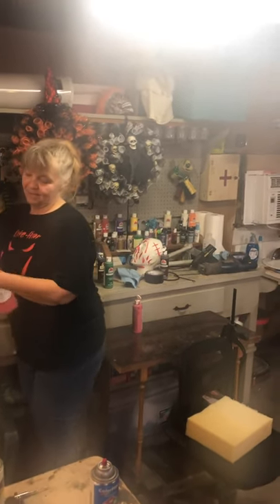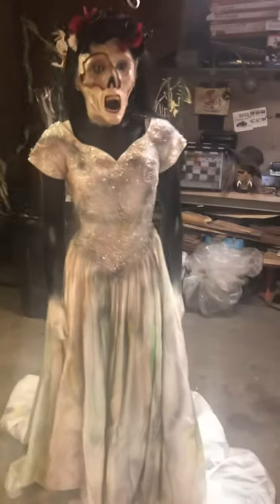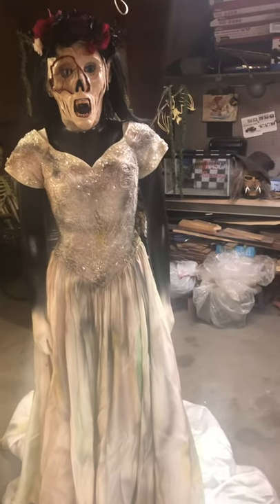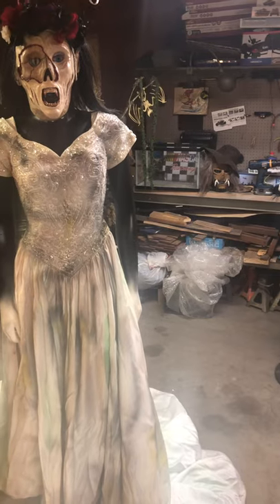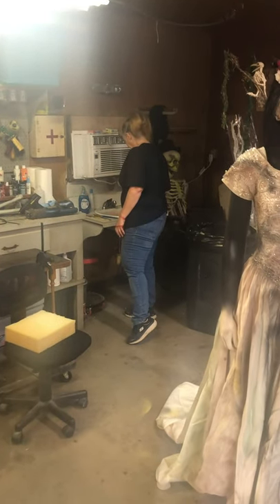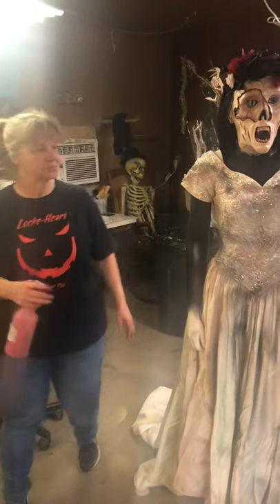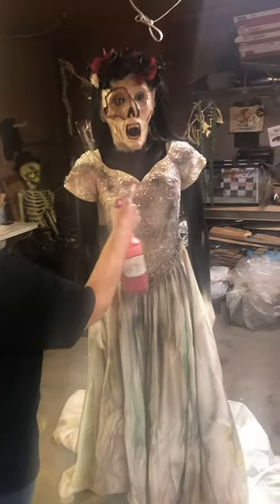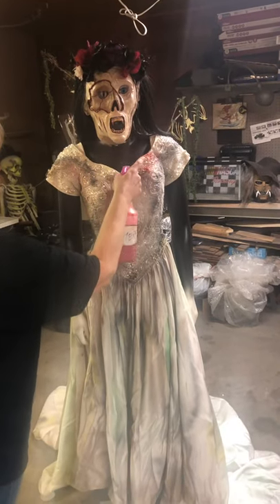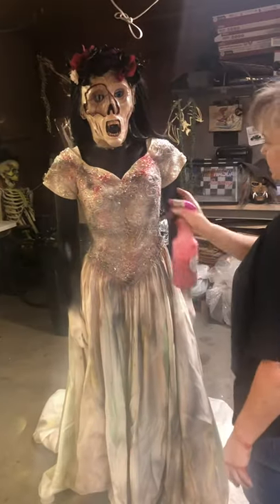You're going to bloody her up, aren't you? I'm bloodying her up. She bloodies the snot out of everything. Oh, I see what you're doing — you're going to bloody up the mask too, aren't you? If you bloody up the mask, it'll look like she had a heck of a dinner.